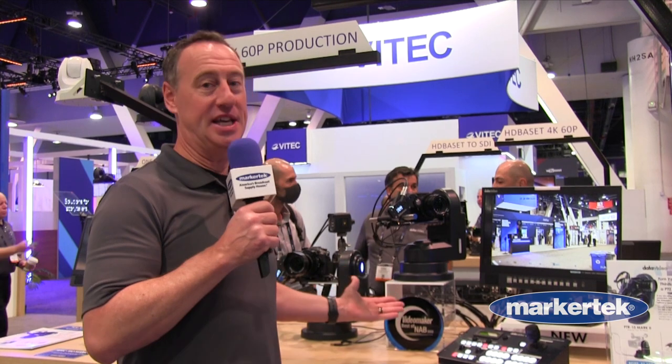Hi, this is Rob from Data Video. We're here at the NAB 2022 show and I'm here showing the PTR-10 Mark II and the brand new Zeke II kit.